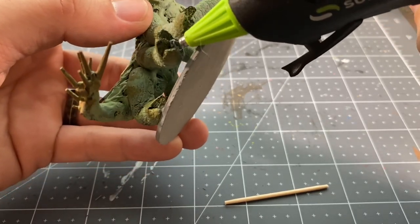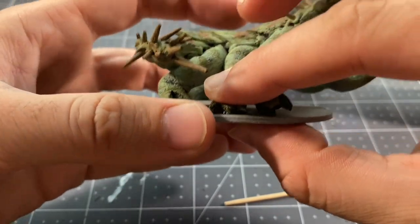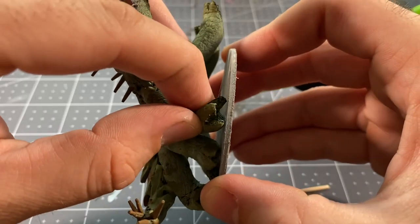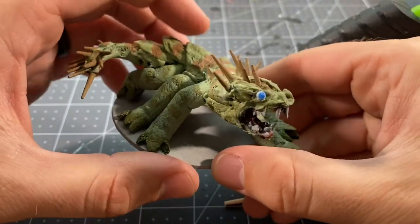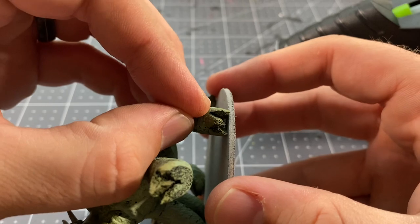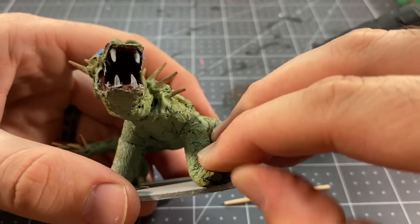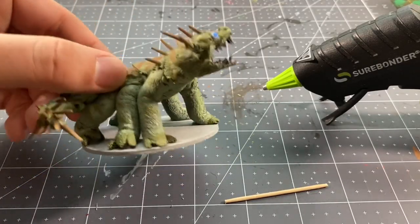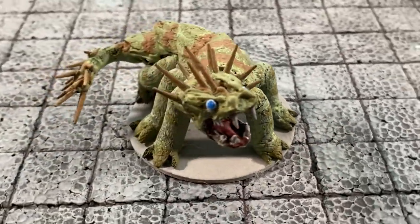Adding some glue to the feet, positioning it and mounting it to the base. Holding it down until it dries, until it's fully mounted to the base and in the pose that you want it. Luckily this backer rod is very forgiving — you can bend it a little bit. The glue adheres really well to the porous inside of the cut parts of the backer rod. And there it is, all glued up. Now your basilisk is ready to go onto the battlefield and challenge the players who have invaded its territory.